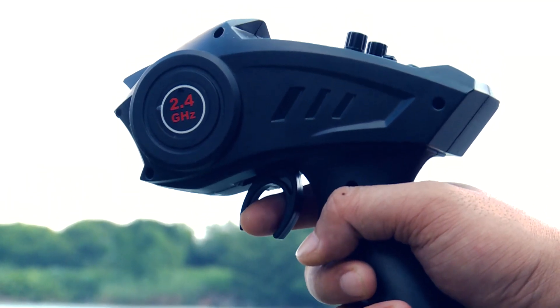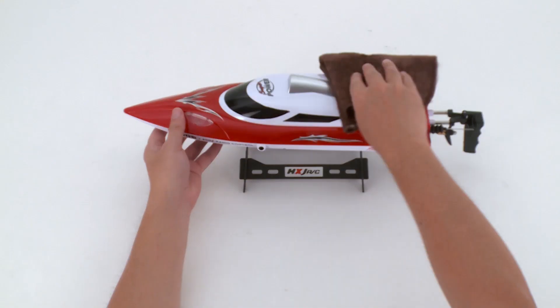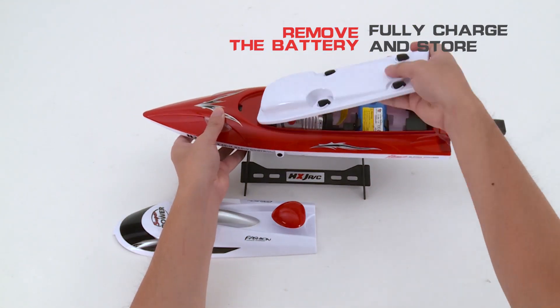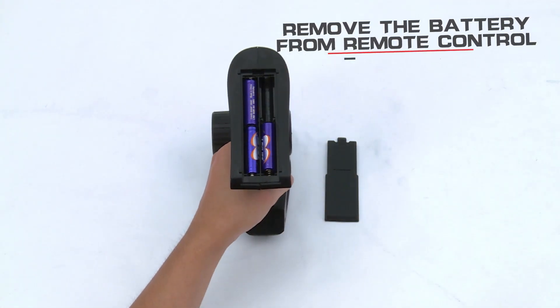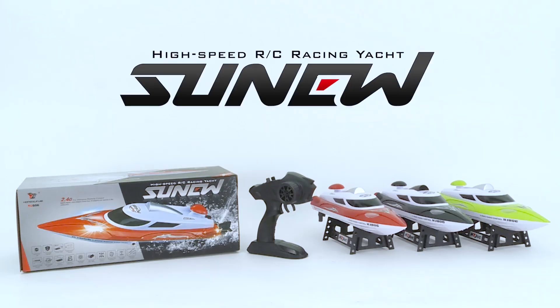When the remote control makes a beep sound, return the boat as soon as possible. After use, clean the boat and ensure there is no moisture or oil. Then remove the battery and fully charge it before storage. Also remove the remote control battery to prevent leaking. The 2.4G remote control speed boat model HJ806 gives you a different driving fun.